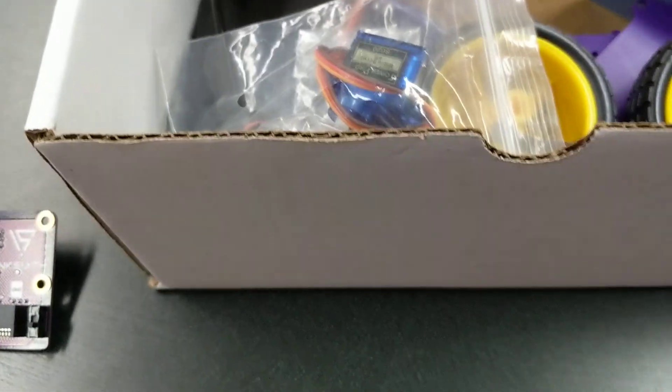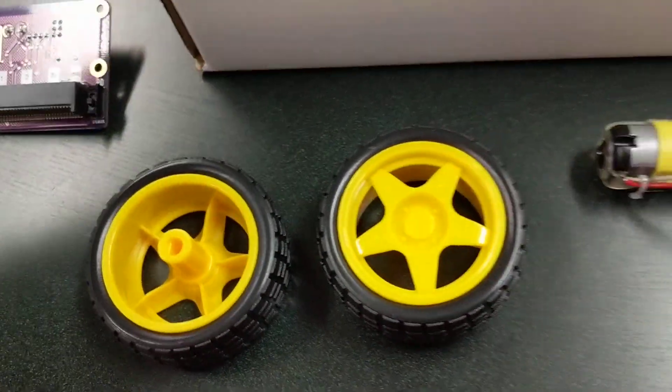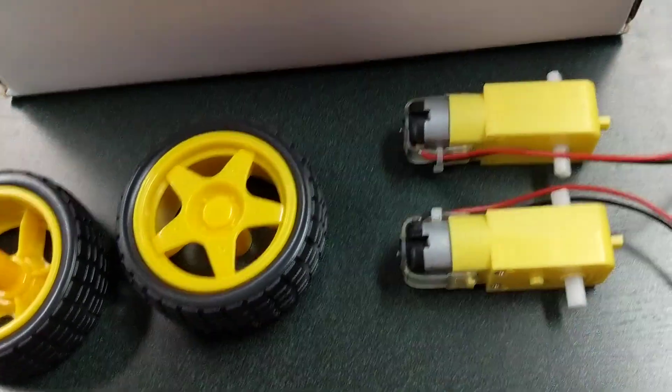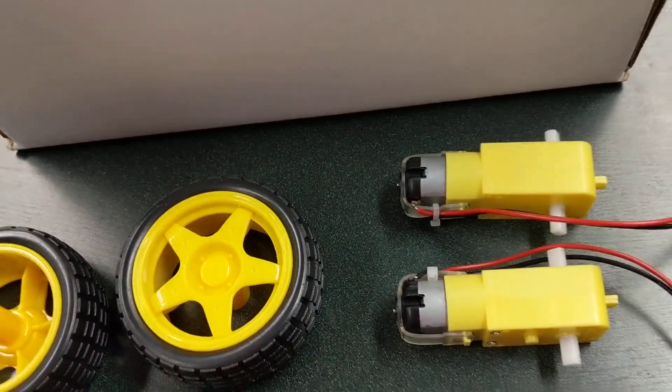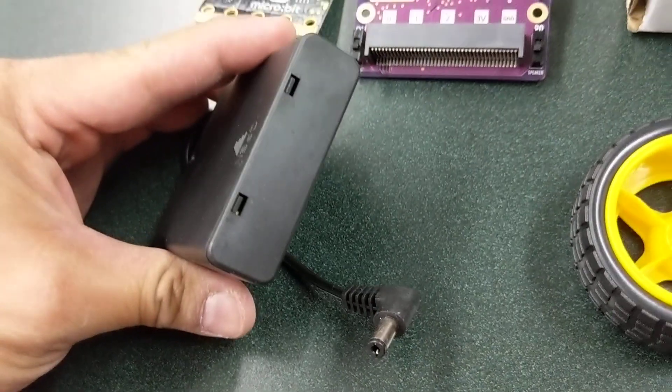The K8 kit also comes with the standard microbit and you get two rubber wheels. For the rubber wheels you get two plastic DC motors. You also get two servos and a battery box that has an on/off switch with four double A's.